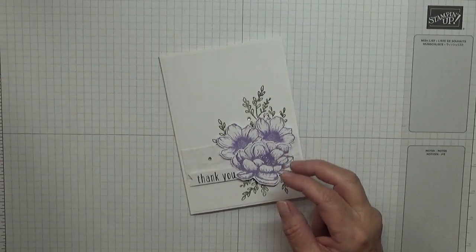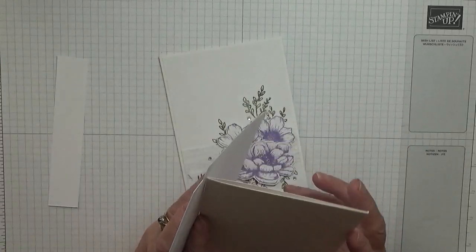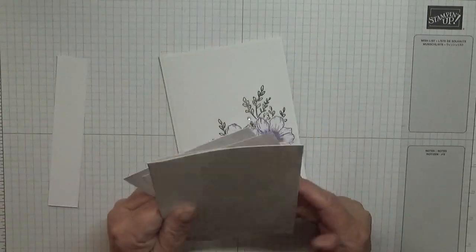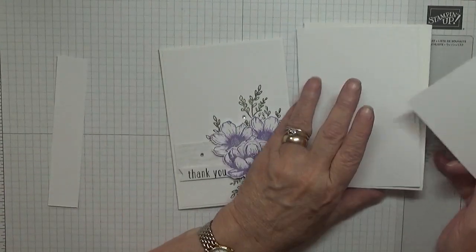So let's do our cards, which is the normal. I have a card blank of 8¼ x 5⅞, scored at 4⅛, folded in half, and I have two pieces of white card at 5⅝ x 3⅞.